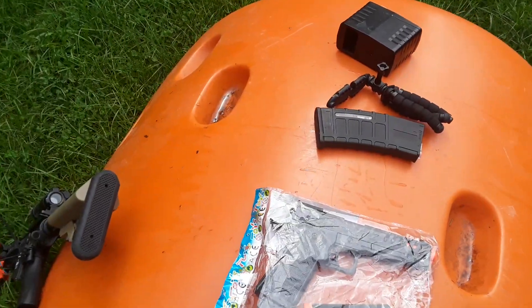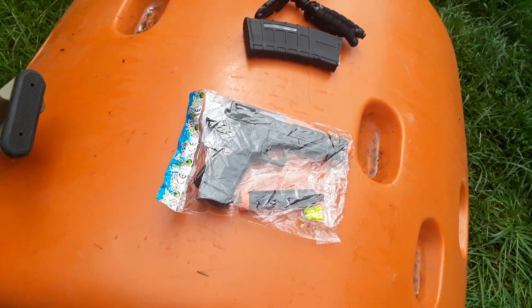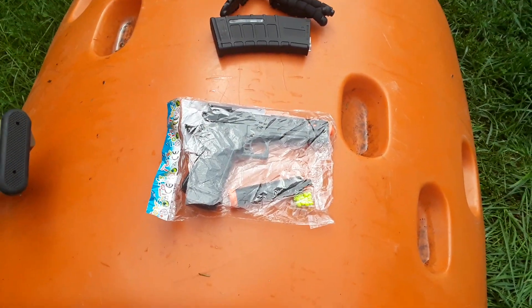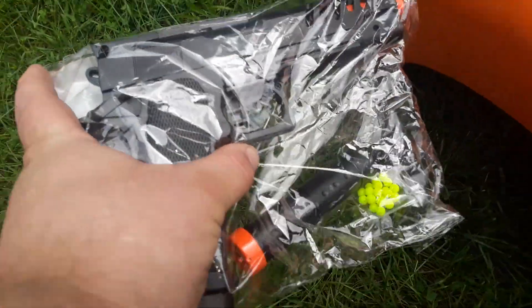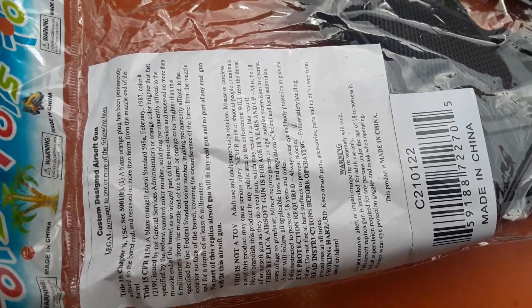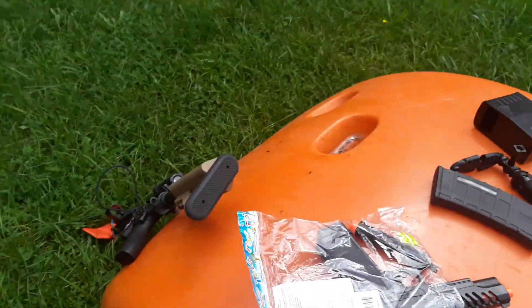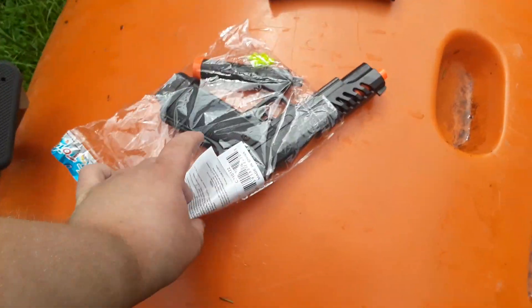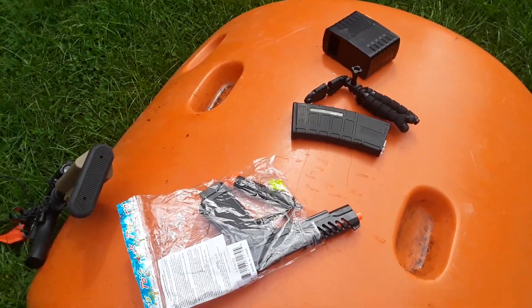Yo, what is up, it is your boy Airsoft Fatty here bringing you a totally cool awesome airsoft review — I think. I don't know, I'm a little confused about this. I ordered a freaking Hi-Capa. It's kind of hard to see. It's got 'toy' written all over it. Here's the funny part about this — all that legal jumbo about having an orange tip on everything, sitting right there on that piece of paper. I'm gonna pick the sticker off the wrapping. So I'm gonna get this unwrapped and show you what it all comes with.